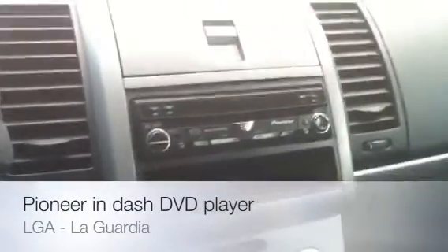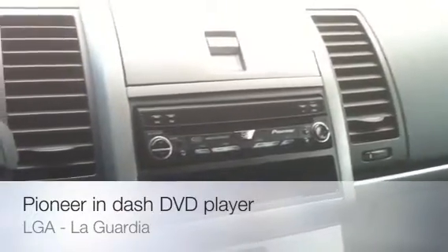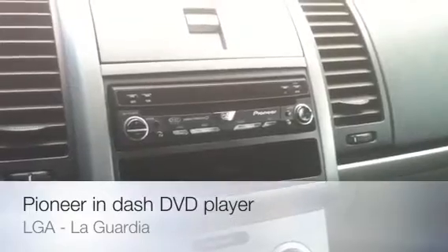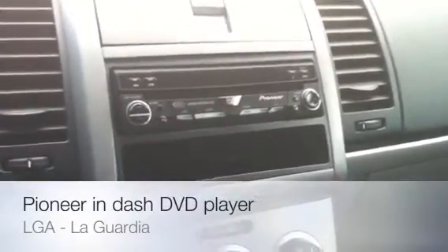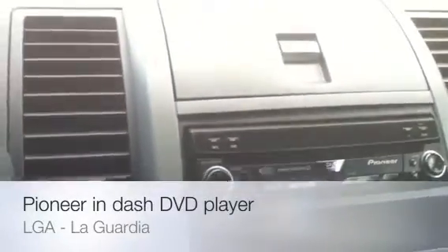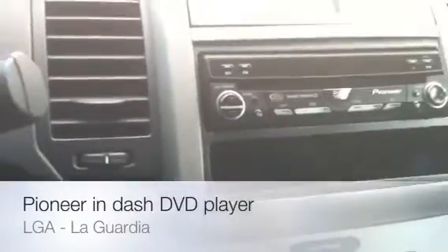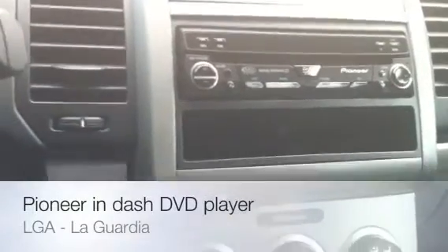Hey guys, how you doing out there tonight on YouTube? I hope everybody's doing quite good and getting ready for their weekend. I am very excited — I made a new purchase today, a new toy: an in-dash DVD Pioneer receiver. The model on this baby is AVH-P4900 DVD. This is a prime time Pioneer receiver right here.